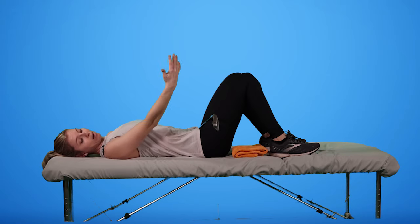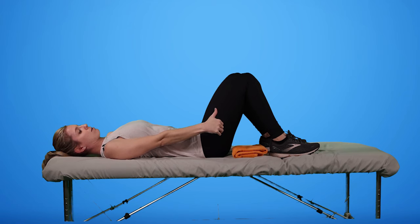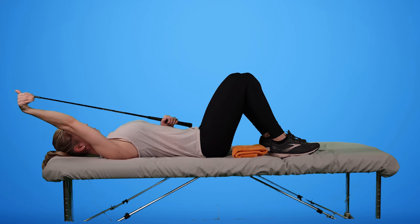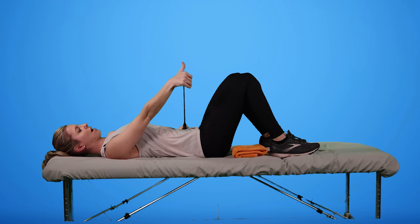I'm going to take my frozen shoulder arm and wrap my hand around the golf club so that my thumb points towards the ceiling. That way, when my non-injured hand lifts my shoulder up, the thumb points up overhead, and then my non-injured hand guides it back down.